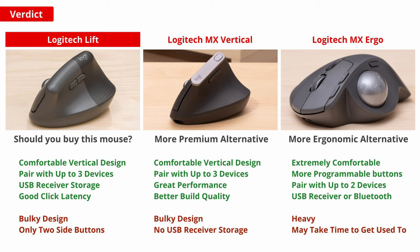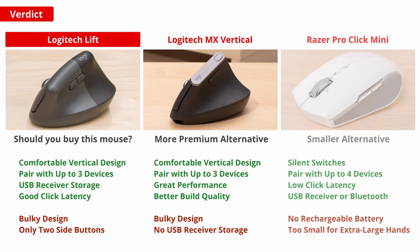For a different ergonomic alternative, check out the Logitech MX Ergo. It's designed to sit stationary on your desk and you move the cursor by moving the large trackball with your thumb — this type of mouse can reduce the stress on your wrists and arms from repetitive movements. Or for a more conventional mouse that's designed for smaller hands but versatile enough to handle productivity workloads and gaming in any genre, check out the Razer Pro Click Mini.